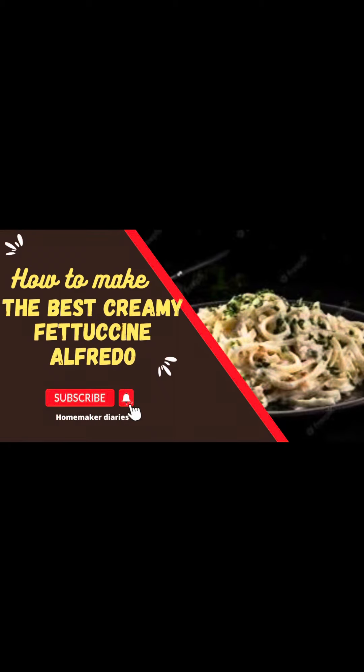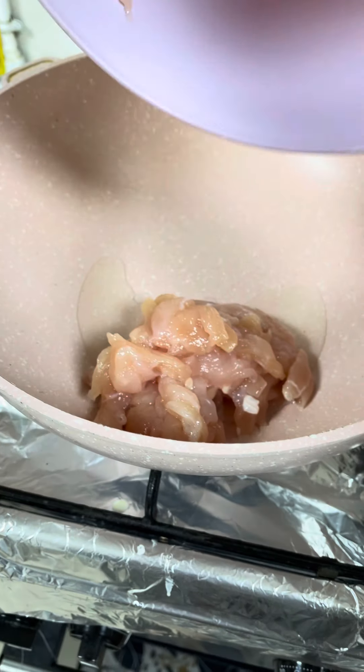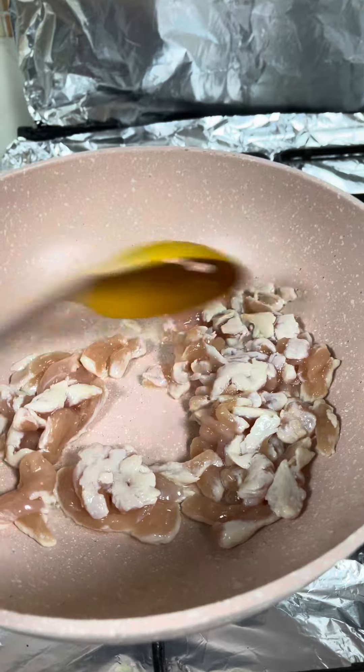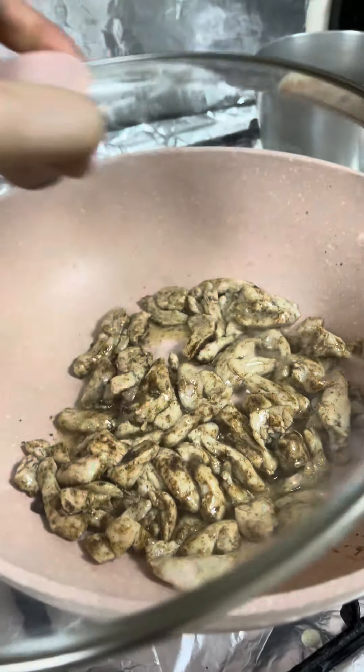Hello everyone, welcome to my cooking channel. First put some oil and some chicken to make yummy alfredo pasta. Before it turns white, add some salt and black pepper. Cover it until the chicken is tender.